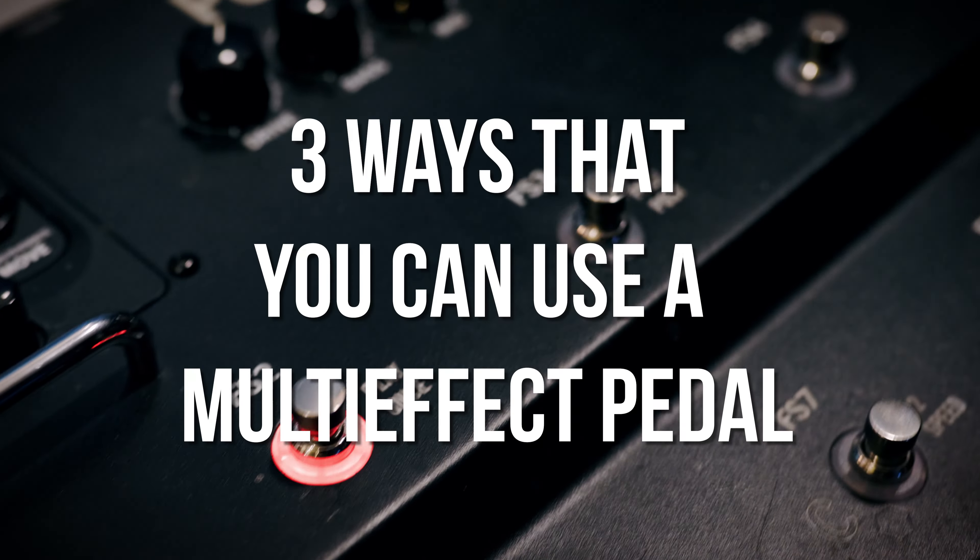Here's three ways that you can use a multi-effect pedal. So instead of sounding like this, you can sound like this. Let's get into it.